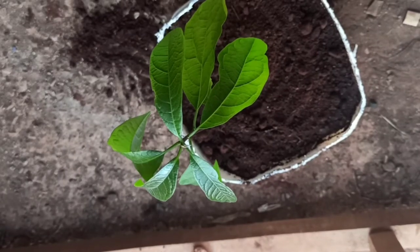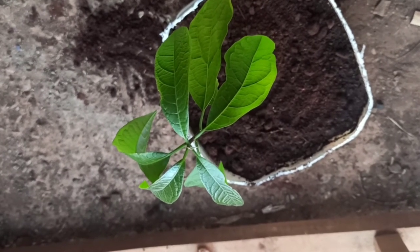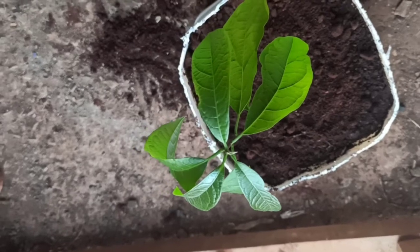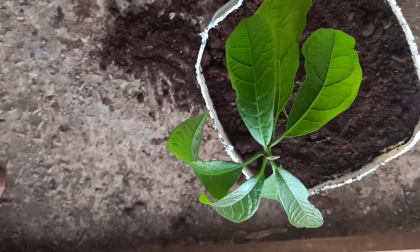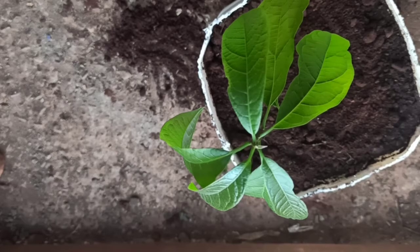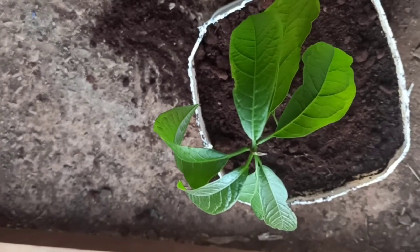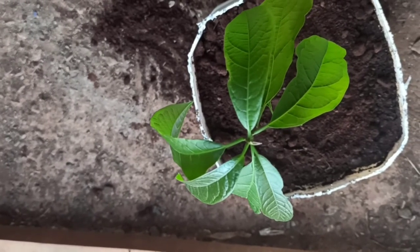Hi everyone, welcome to Eden Outpost. We are in the kitchen garden again today and this is my avocado that I planted from the seed. Today I was just transplanting it into this big vessel so that it can continue growing. Look at the way it is looking — it is so healthy, even the leaves are so healthy. I'm transplanting it in the late afternoon, which is a good time for transplanting because the sun is not so hot. You can do it in the late afternoon or early in the morning. May God bless you and keep you.